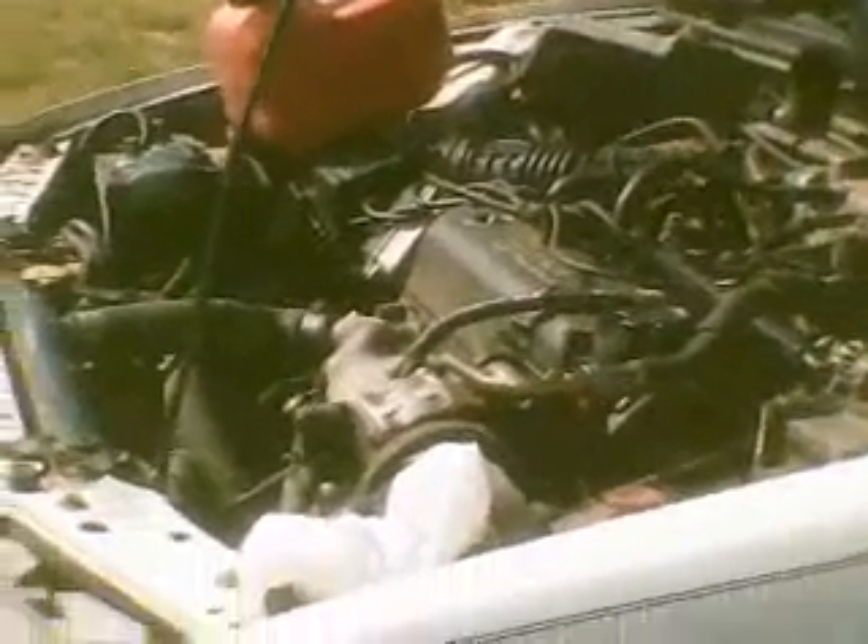I'm going to attempt to tighten the timing belt on this 1991 Honda. It's got the 2.2 liter engine.